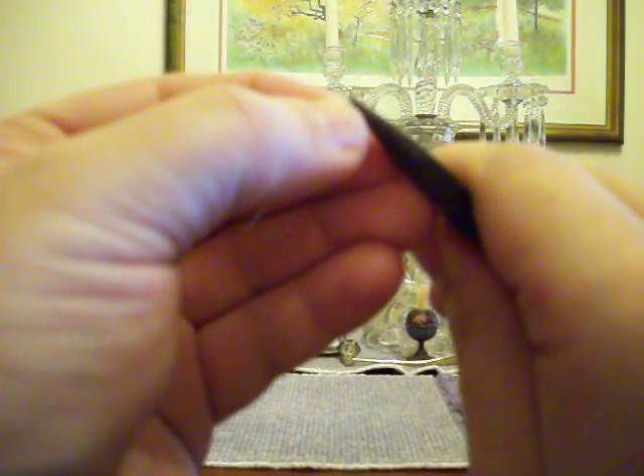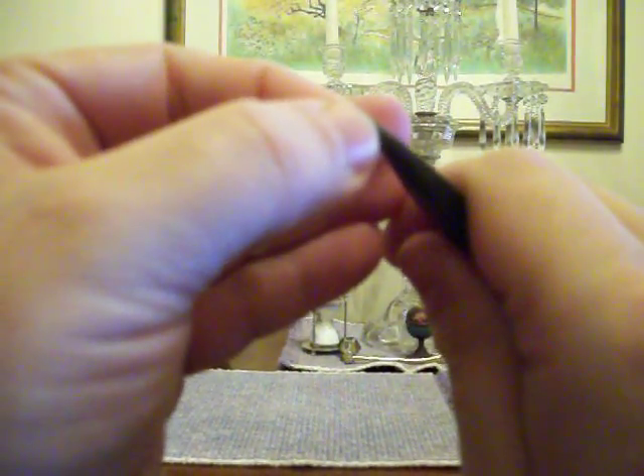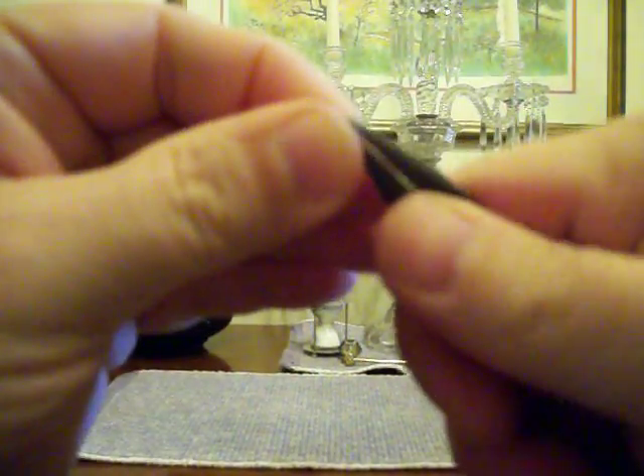I start by grabbing the tip like this — it's hard to see, it's blurry, the camera doesn't like to focus. And I just rotate it around so that I have a sort of fish hook shape, if you can see that.